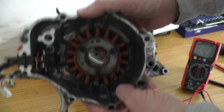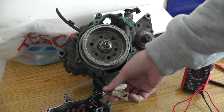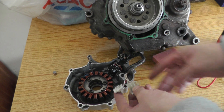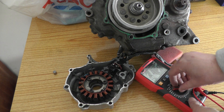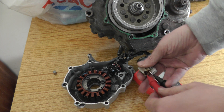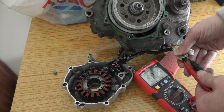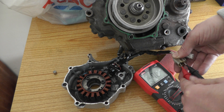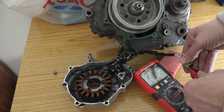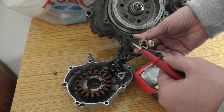This one is a three-phase generator — it's got three wires on it. Using a meter to check resistance across all three phases, the readings were 0.9, 1.2, and 1.4 ohms. They're a little inconsistent, but that's likely due to the connector being worn.